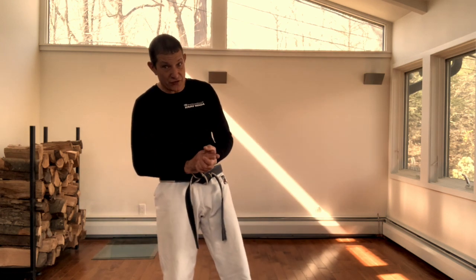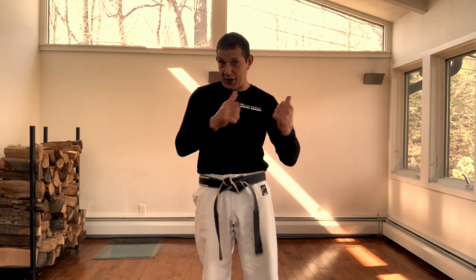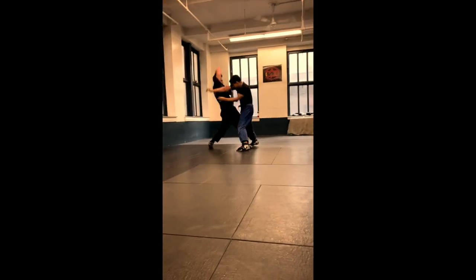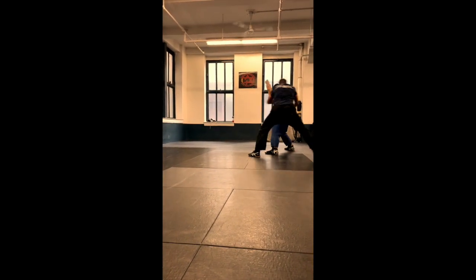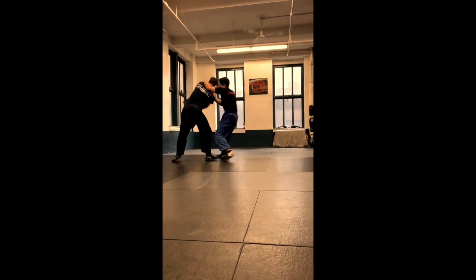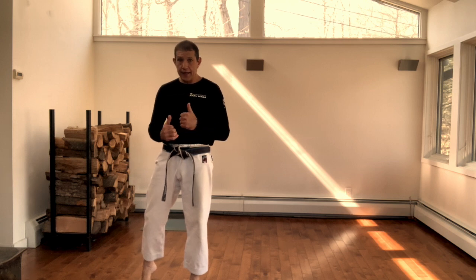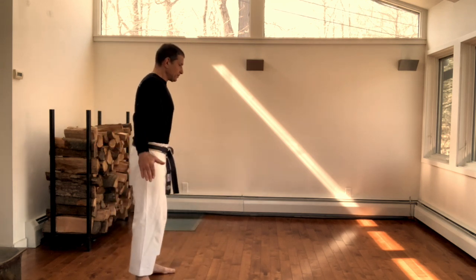Hello once again. As you have watched, what we're doing here today is defense against chokes from the rear or from behind. I have put some videos for you so that your imagination will work a little bit better, just like we did in the previous video. As I always try to do, I'm gonna show you the technique, try to show it from a couple of directions, a little quicker, then take some time to explain it and make you aware of some common mistakes.